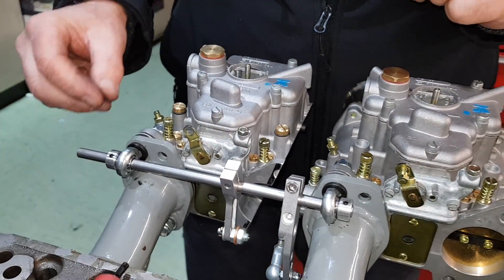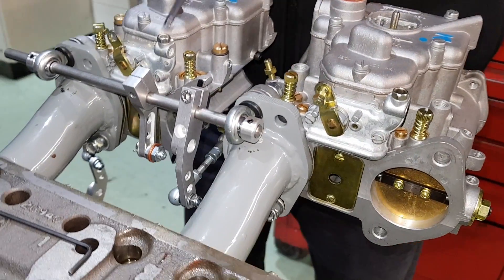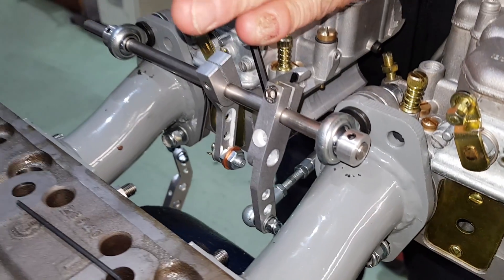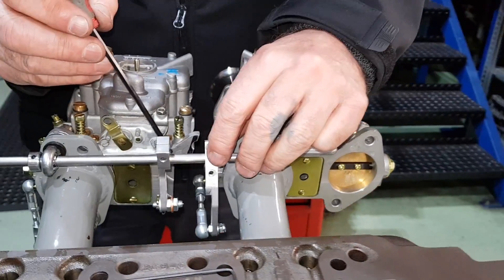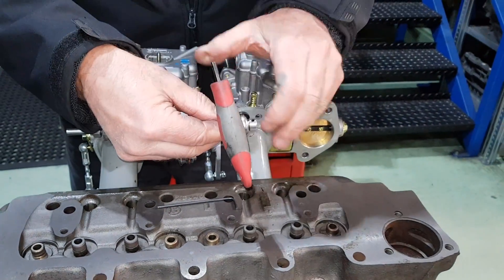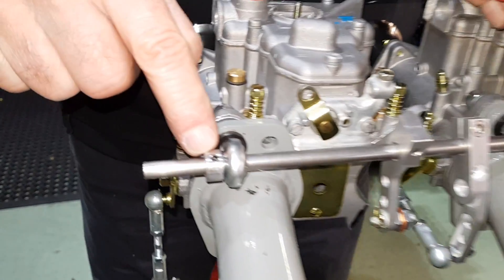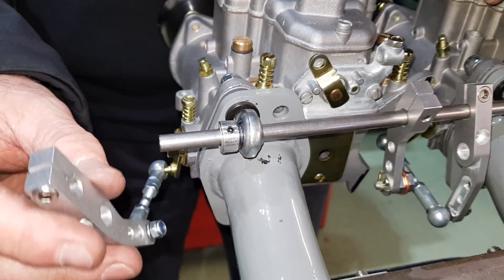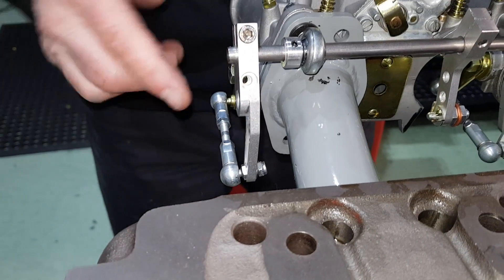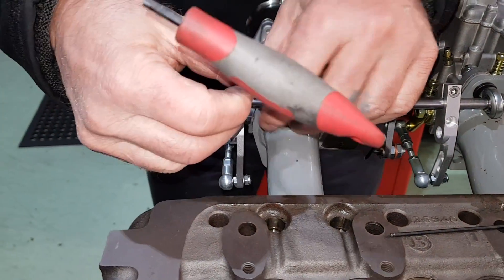Now we're going to position the actual lever arm. You need to keep — if you see the rose joint shaft here — that wants to be kept perfectly parallel to the actual induction length. Just there, then pop the Allen key in. So that one's now in position. Put the lock on that end. Now put this one on this end, and again make sure that the rose joint shaft is parallel to the induction. Tighten that one up. There's your linkage in place.